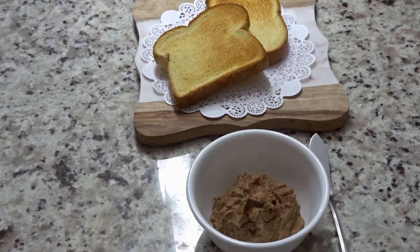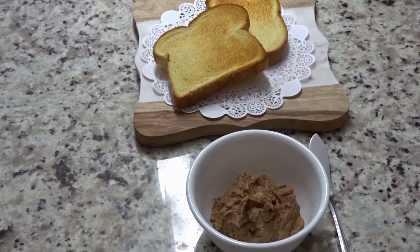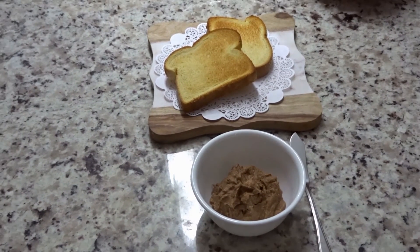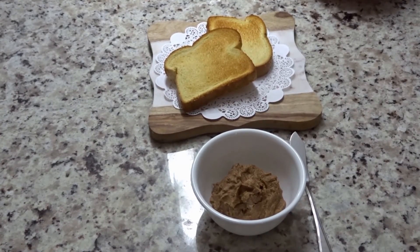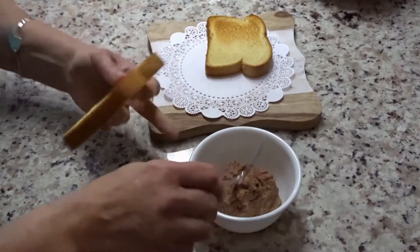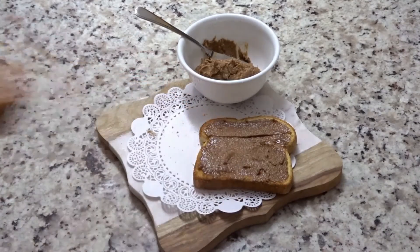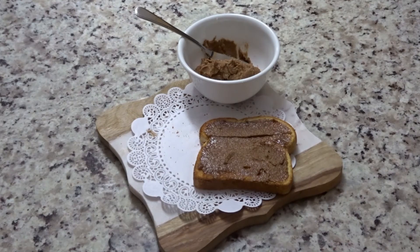Here is our final product. I toasted up some toast of my choice so that you can see what it looks like on some bread, and then we're going to give it a try. Let's give this a taste test. Wow, that tastes really good!